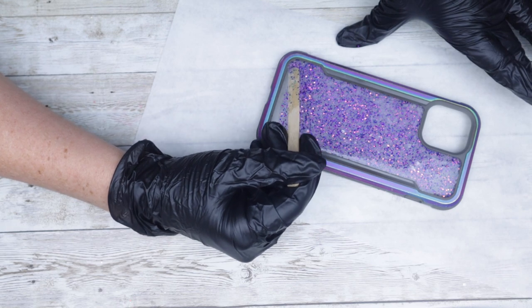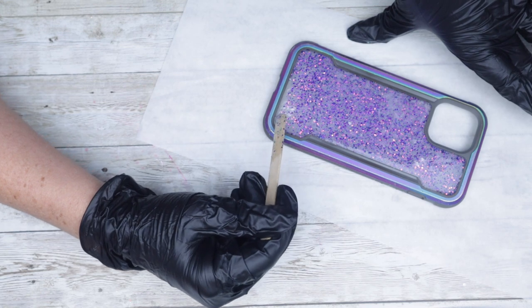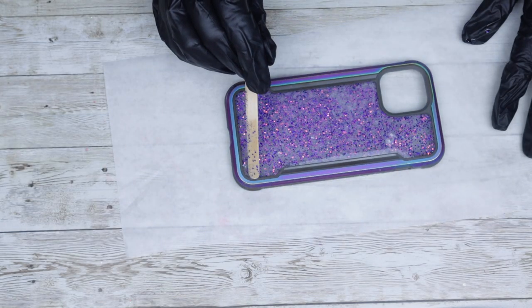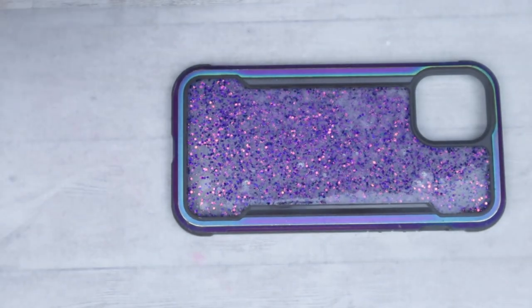At this point you can really see pretty evidently that it is blotchy. I guess I could have left it this way, but the whole point was to bling bling. So this is where I start dumping the glitter right over the top of this fresh epoxy.